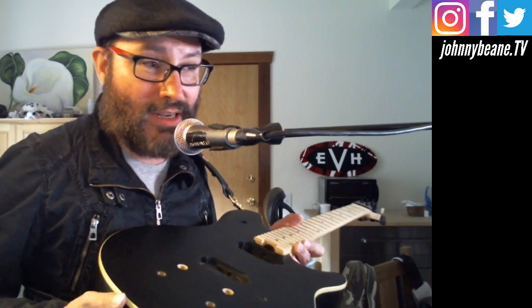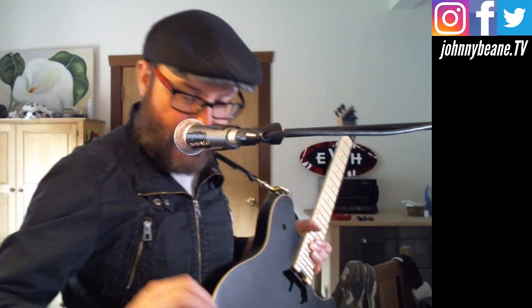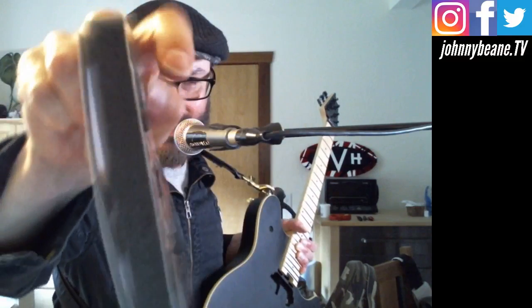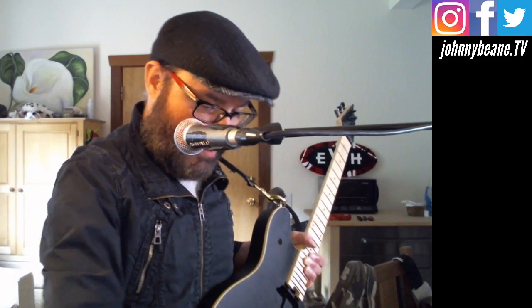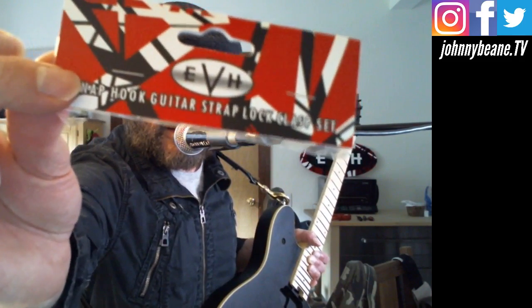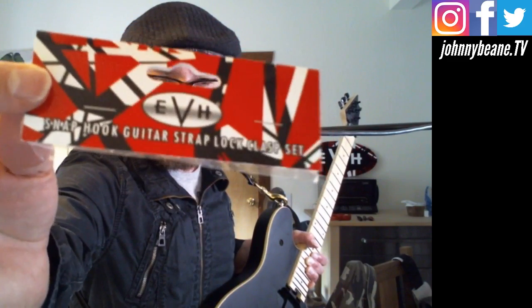So there you go, that was it. Again — the official thing. This has been an opening, not really an unboxing because I took it out of the box, or maybe it is — and an installation video. The EVH snap hook guitar strap lock clasp set retails for $39.99. You can get them from eddievanhalenstore.com or vanhalenstore.com.